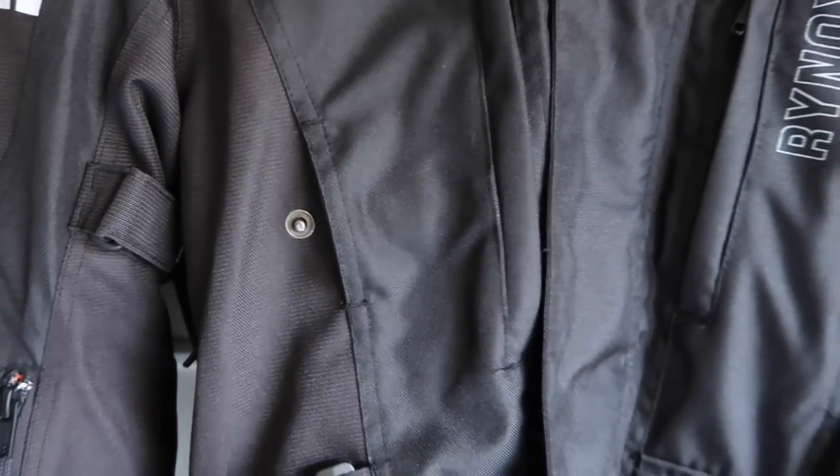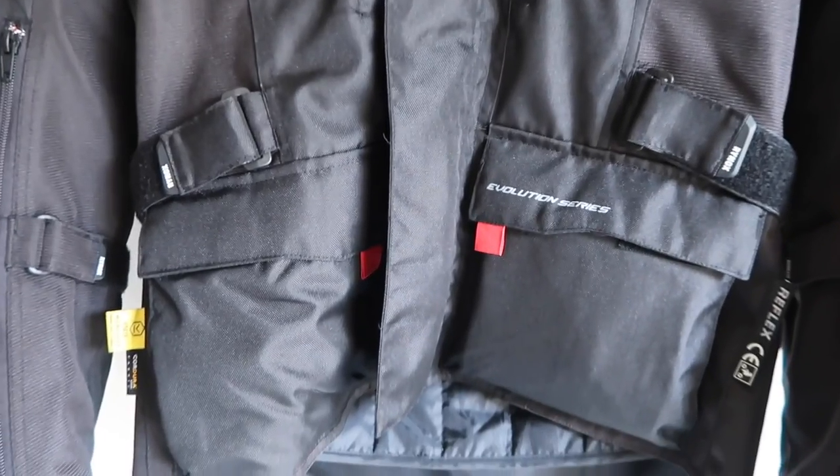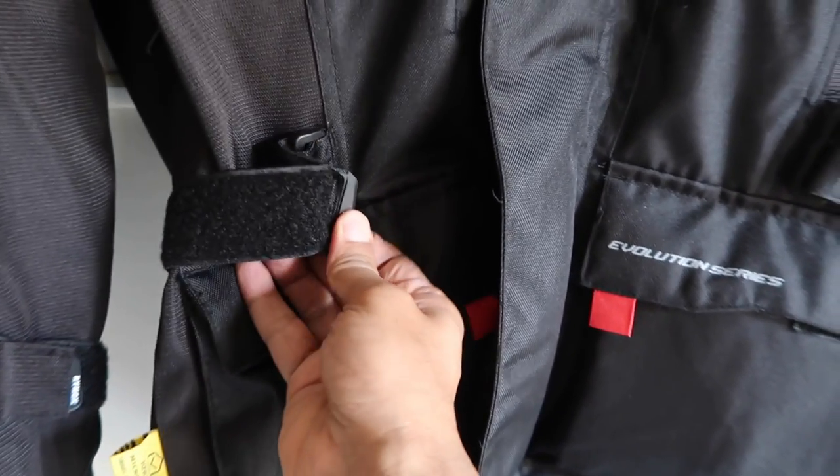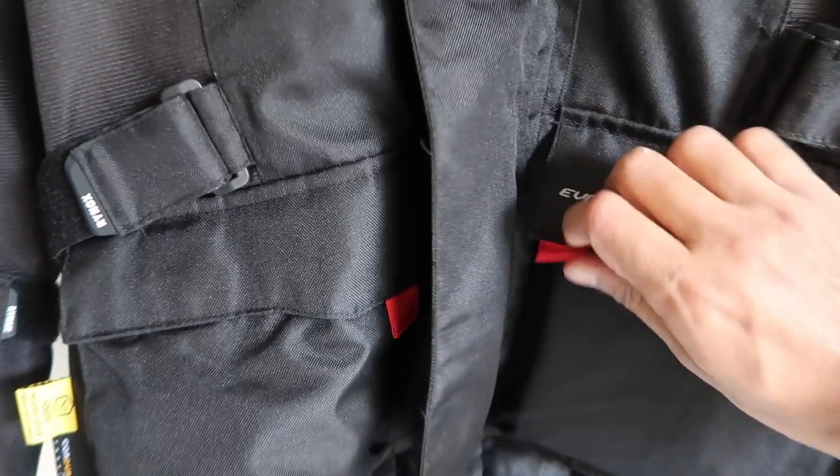The fit modulation has girth adjusters on the waist, arms, and cuffs, which is very convenient and comfortable especially when you're riding your motorcycle. The cargo capacity of this jacket has four pockets plus two fleece-lined hand warmer pockets.